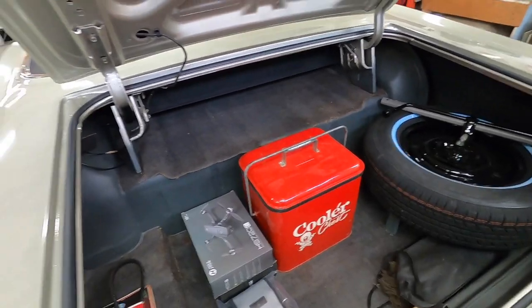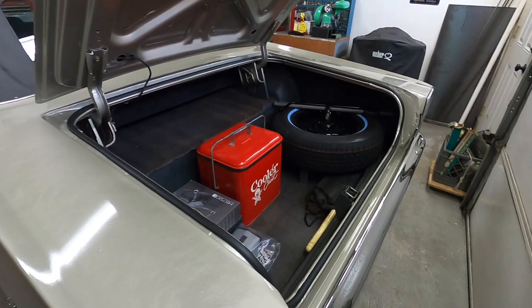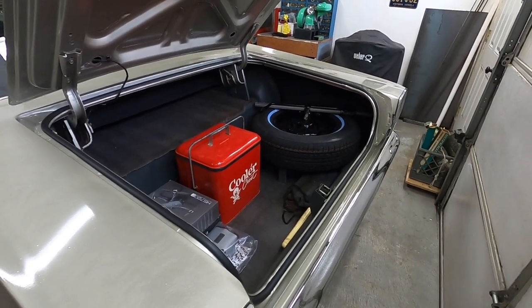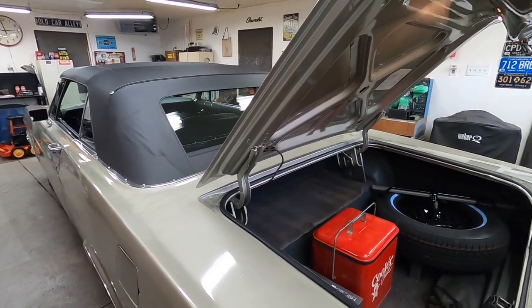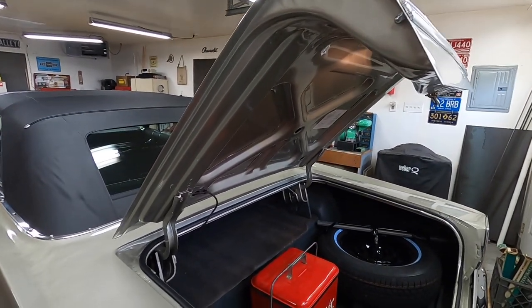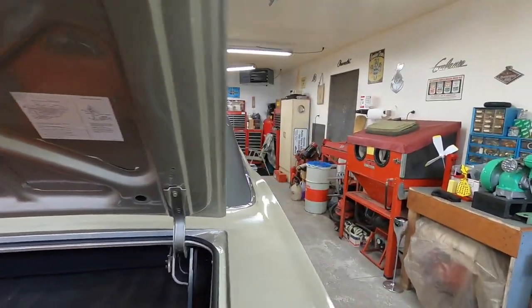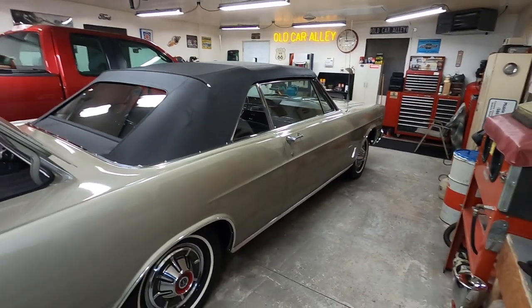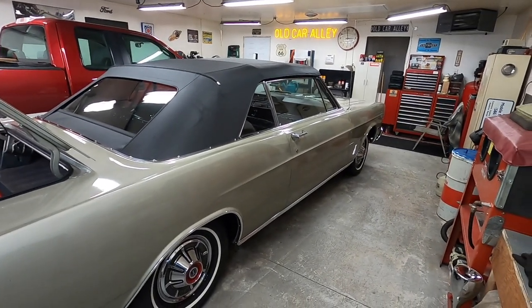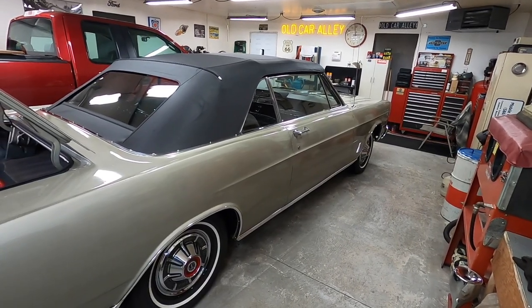Of the 56 years this car has been around, 43 of them it sat parked. So this is only the 13th year that this car has been driven. It sat parked a long, long time. As you remember when I got it, the engine was stuck — it had been sitting since 1976.